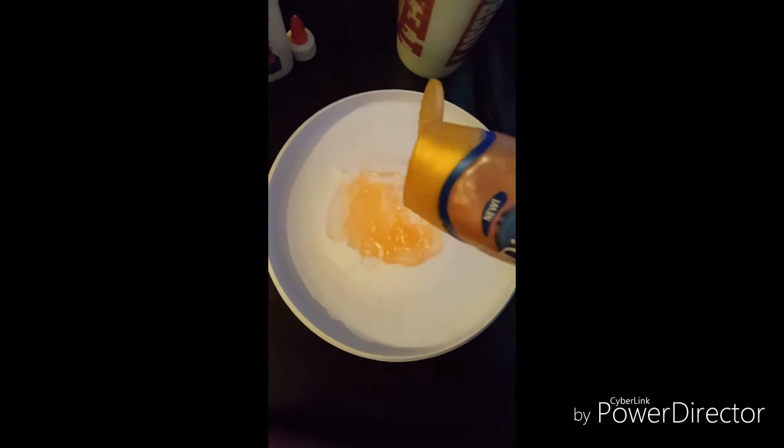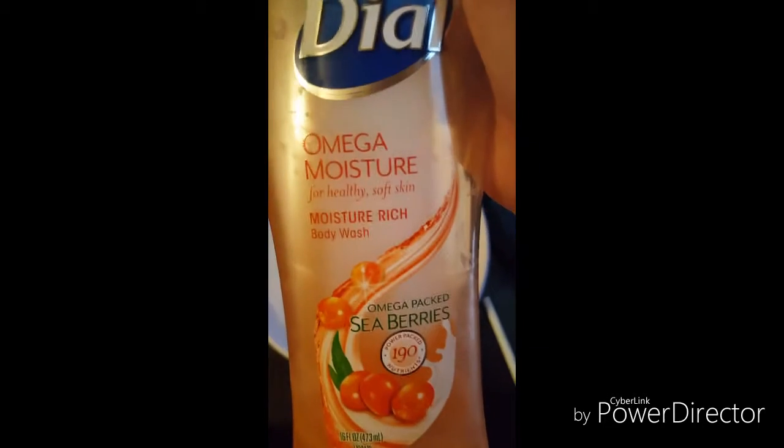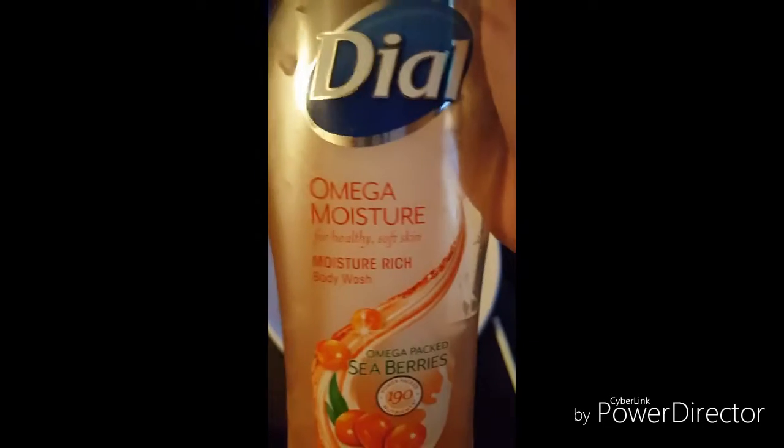Once you finish with that, put some of your body wash. The type of body wash I am using is Dial Omega Moisturizer. Now mix really well.